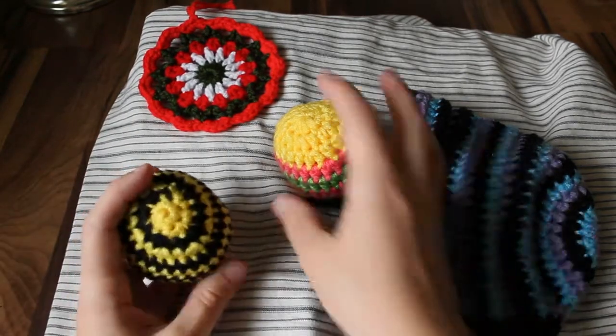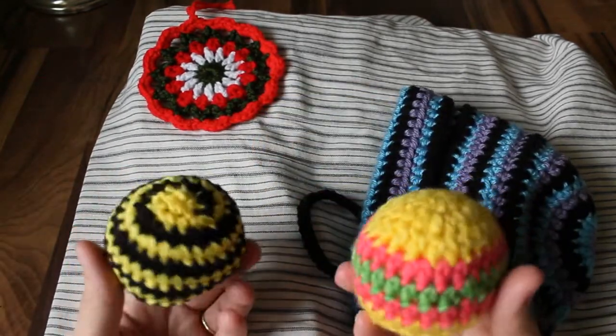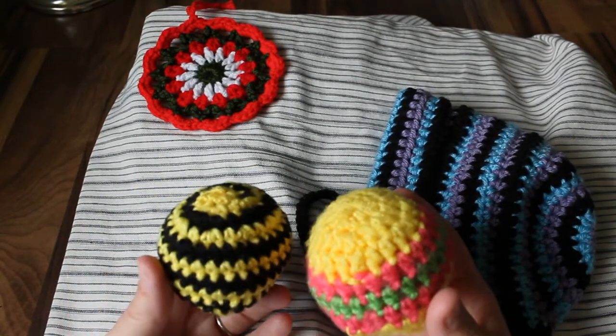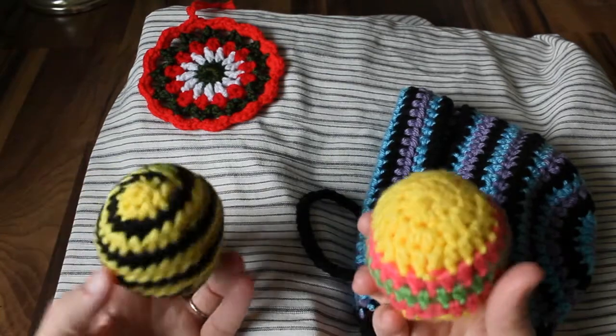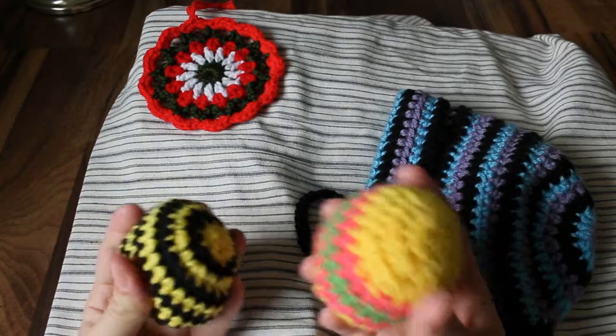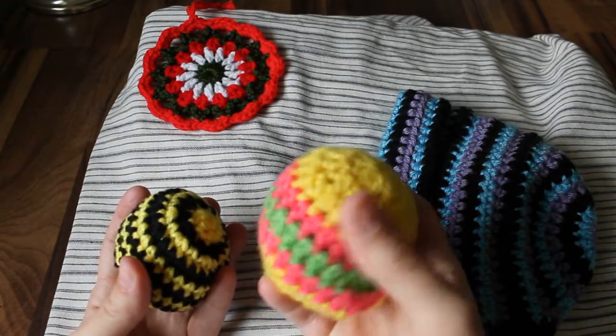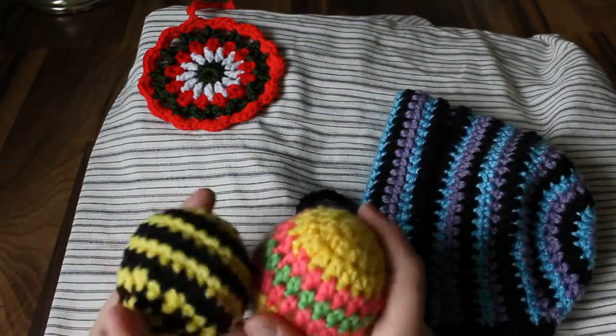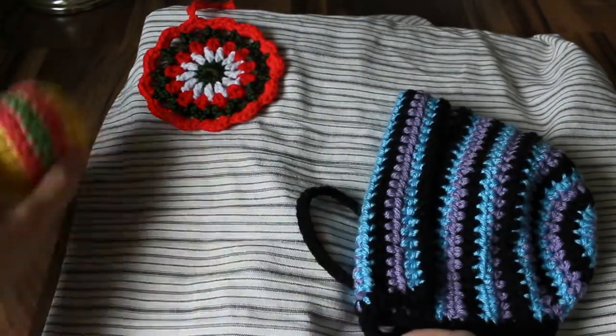These are just some toys that I made. My little girl was trying to play with the dog's tennis ball and I don't really want her to play with that, so I just made her some really simple toys. They're stuffed with some scrap yarn, so they're kind of squishy. And she's been pitching them over the wall of her pack and play — having a good time with that.